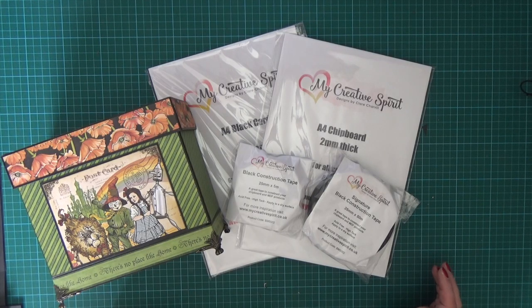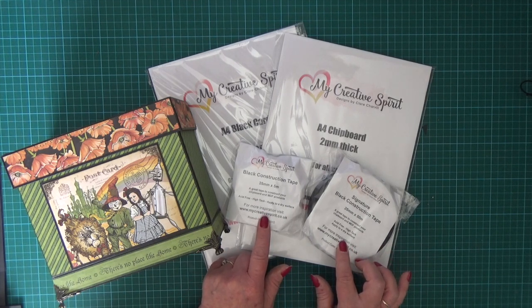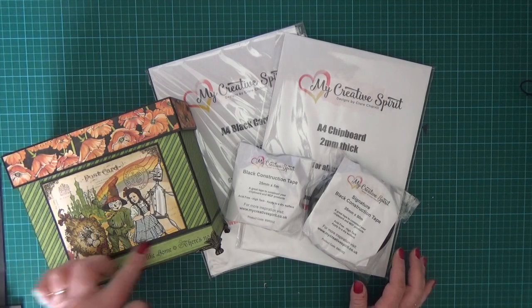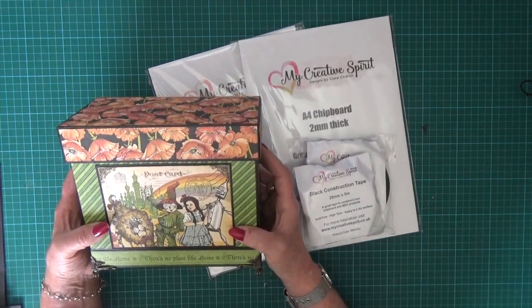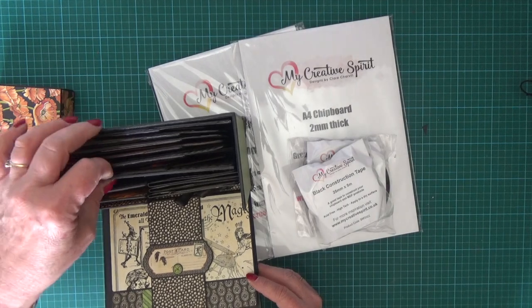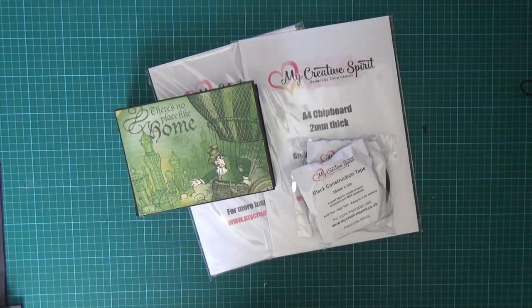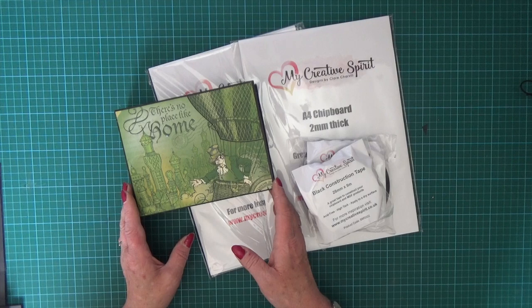Hello everybody, it's Clare here from My Creative Spirit with a video on how to make a basic mini album, undecorated, using our signature black construction tape, some chipboard sheets, A4 black card and some double-sided tape. The mini album I'm going to show you is from our Helena photo box. This was Facebook Live class number nine and it's a fun little project. In this video I'm just going to show you how to make this basic undecorated mini album and how simple it is using our signature black construction tape. So let's get started.